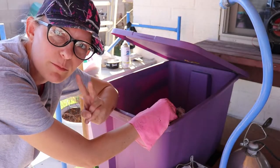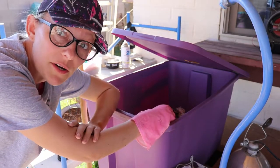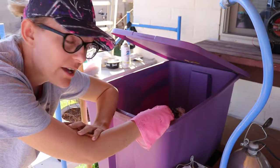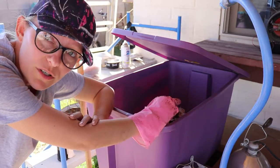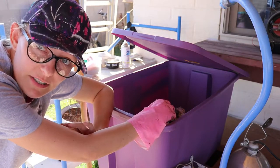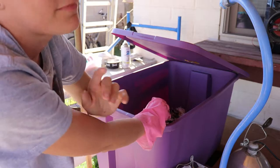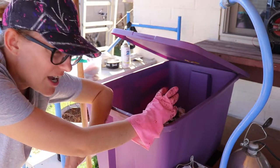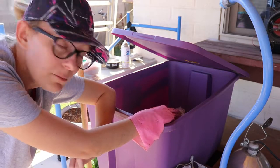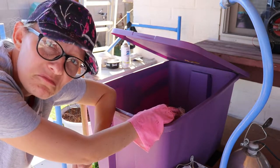This is worm bin number two. I have been struggling very bad with it. I don't know what it is — I just don't like the container, I can't get it to work. But I'm hoping soon I will have something. Another weird thing: I really beat up this container and these worms are just living. Like they should be drowned right now, but they're still kicking.